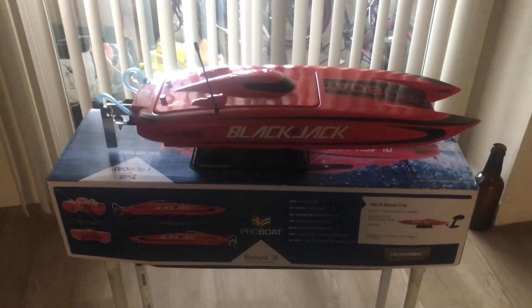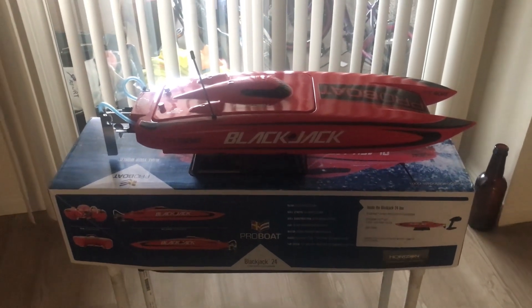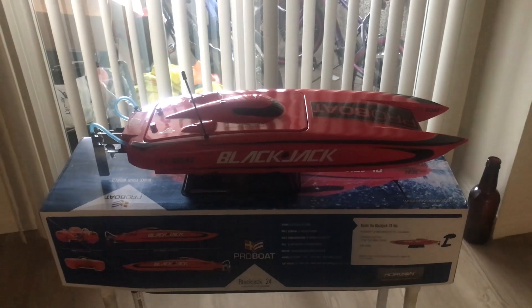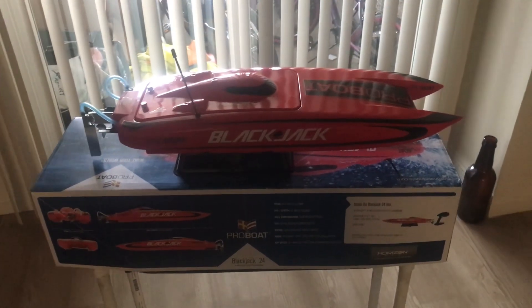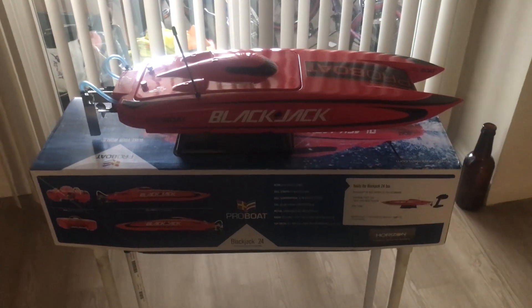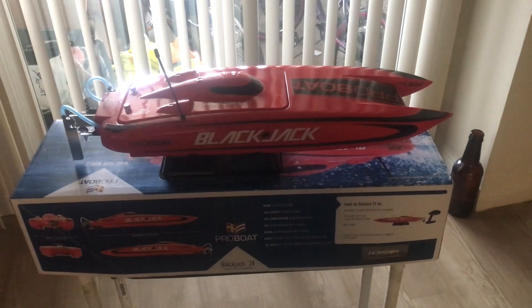I know these stock motors can handle more than what they're rated for. I used to have a little Shockwave 26 with the same motor, and I actually used to run that on 6S, so I know it can take it. This boat's a little lighter, so hopefully it doesn't get hot. I figured I'm not even going to bother running it on 3S with the stock 30 Dynamite.